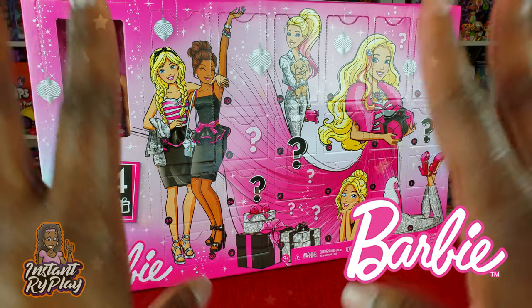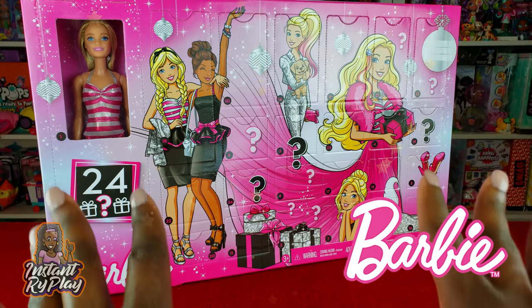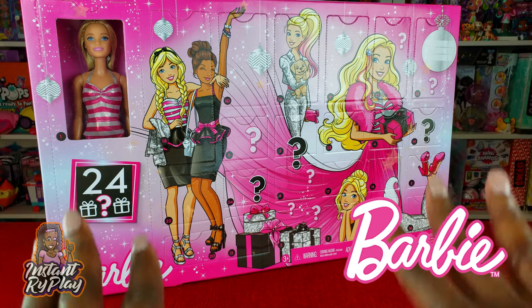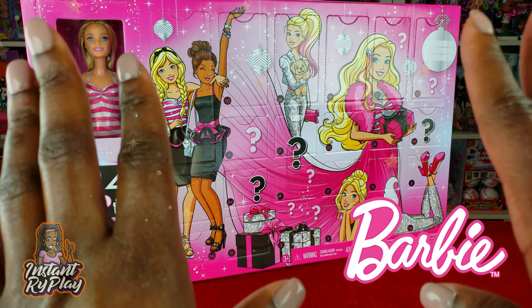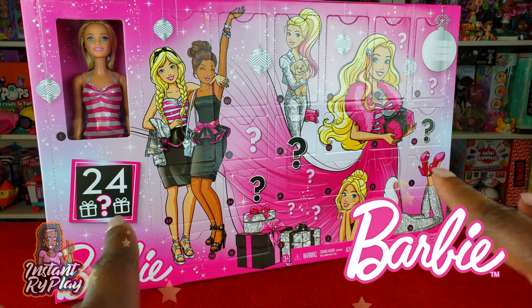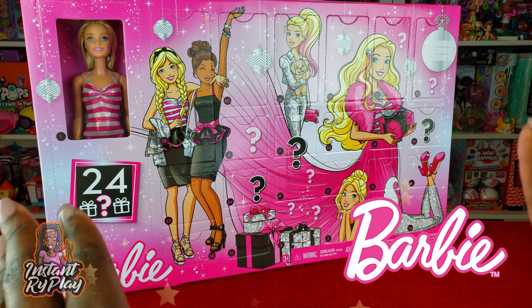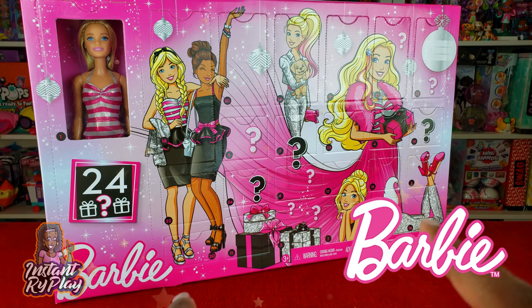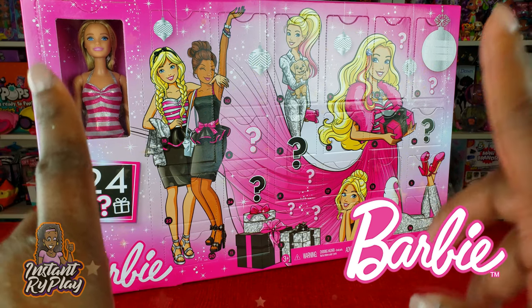I am so excited for Christmas and I cannot wait — I know I'm going to get some other cool toys for the holiday season, so I am ready and I hope you guys are ready as well. So let's go ahead and pretend we're doing the countdown to Christmas and unbox this Barbie advent calendar — without any further delay, let's get to this unboxing and see what's inside!